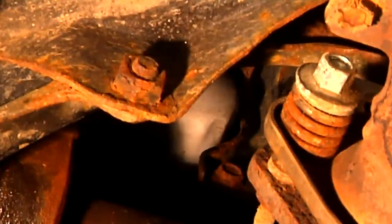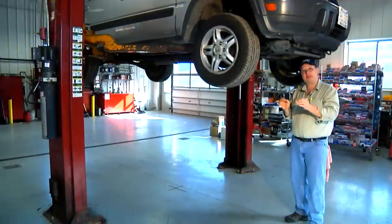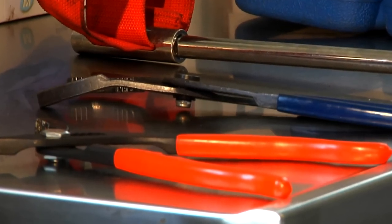On this Honda CR-V, the oil filter is stuck up behind the engine. It's hard to see, much less get at. We're going to show you how to use some specialized tools to loosen it up. And once it's loose, you can usually reach in and spin the filter off by hand. Let's take a look at some of these tools.